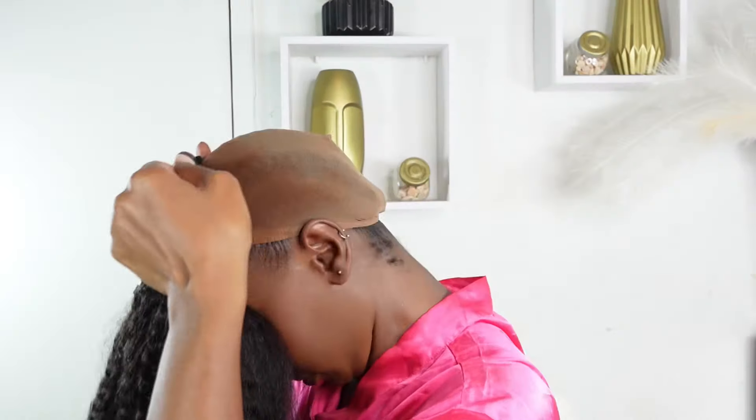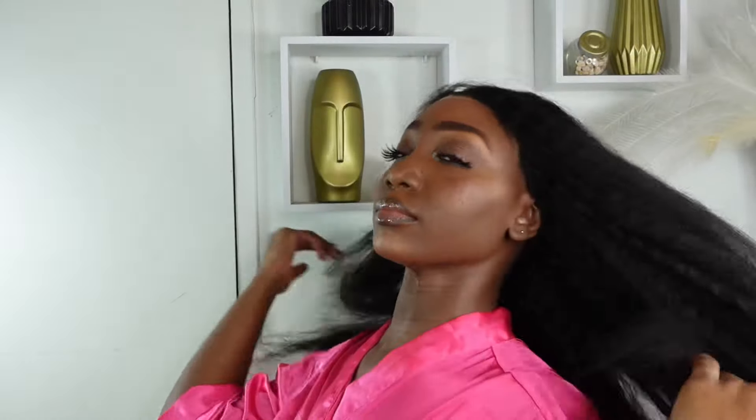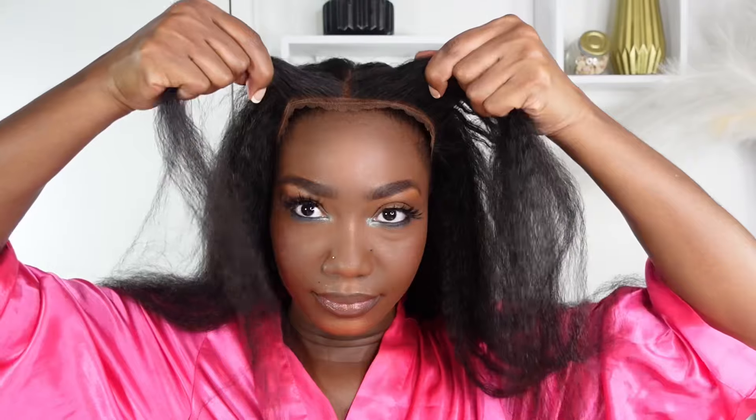Even though the wig cap came tinted, I love to put a little bit of foundation on it — totally optional. And remember when I said I did my hair in under five minutes? This is what I'm talking about: put on the wig, push it back, fix it straight. There is no lace to cut, no glue, no plucking — look at that hairline!